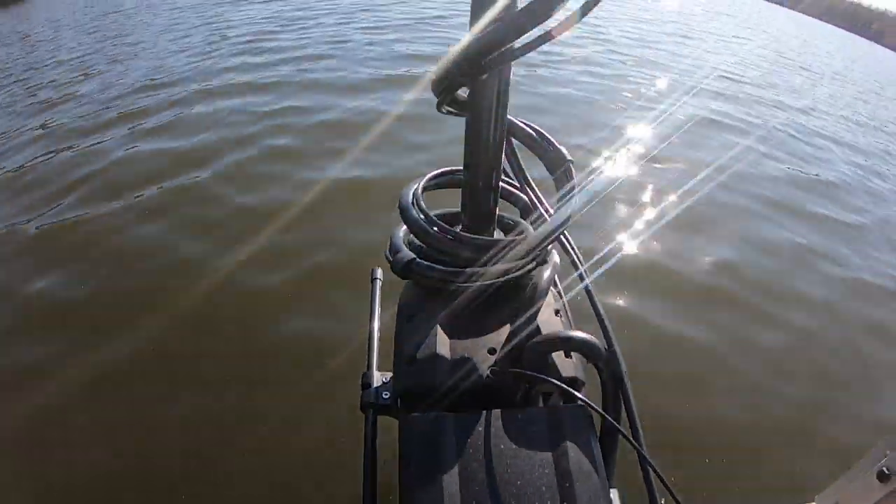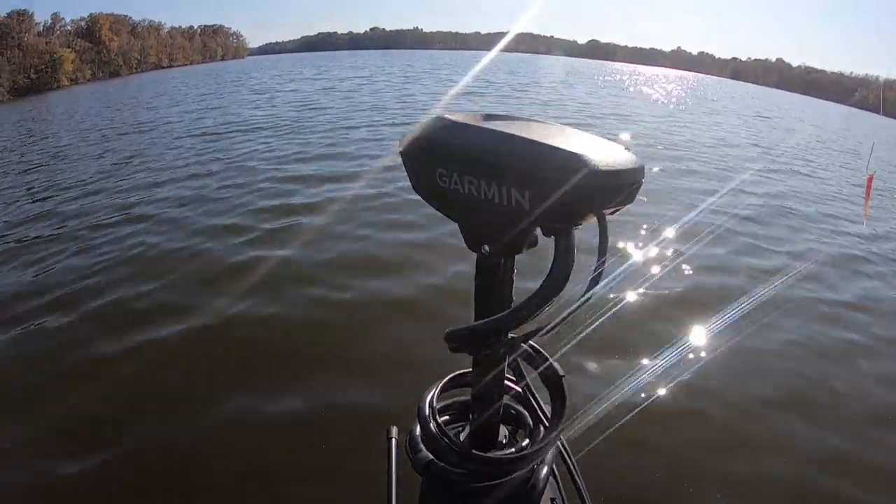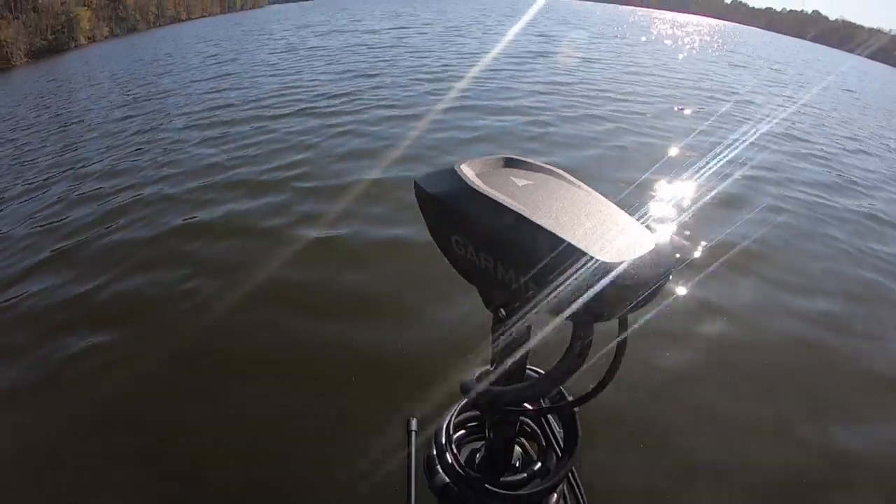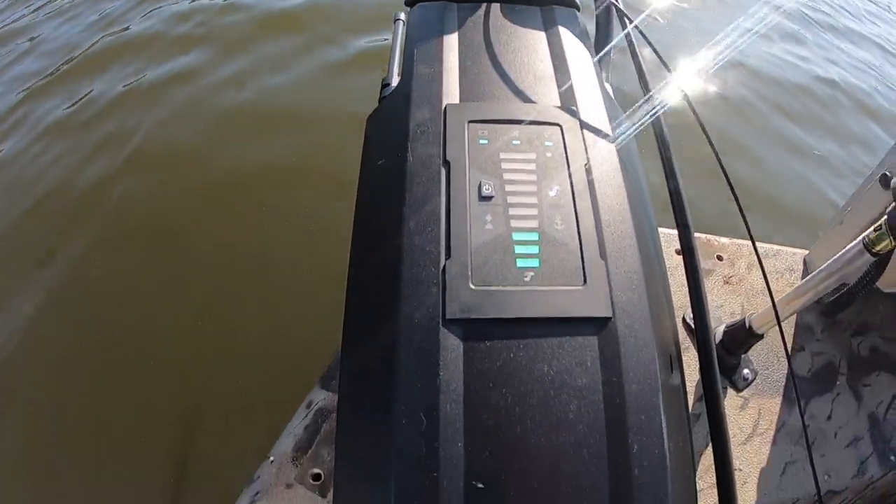Let's talk about things people are going to be curious about — spot lock. At this price point I expect spot lock, and it is good. Is it better than the Ultrex? It's about the same — no big deal. I expect these devices to have remote controls, and it does come with a fantastic one. It's a waterproof remote control which is very nice, fits good in the hand, and it floats. Good construction, feels good — thumbs up on the remote for sure.